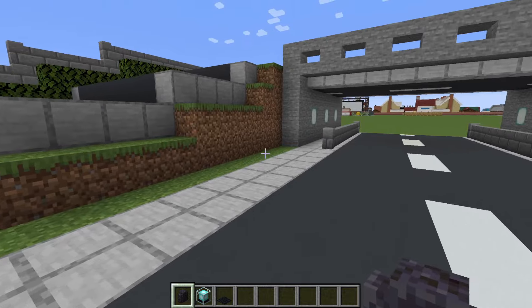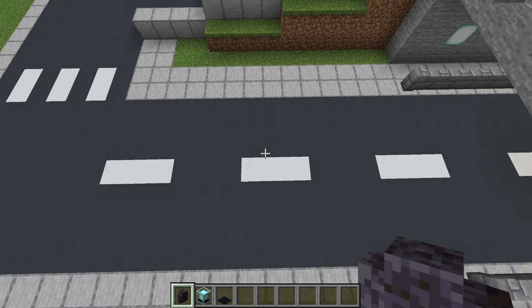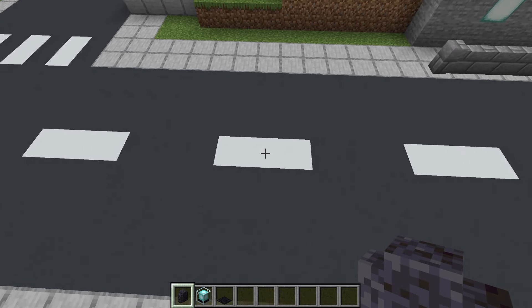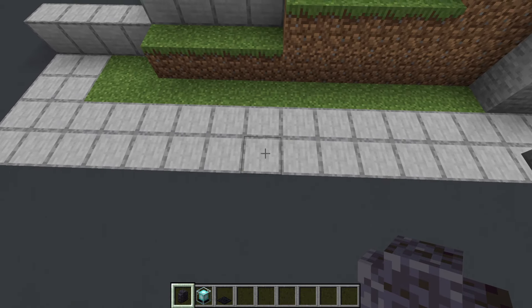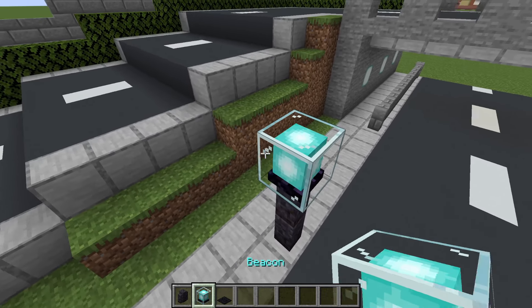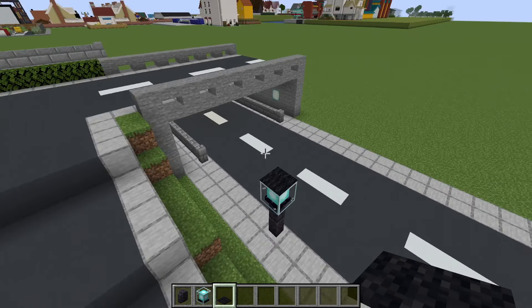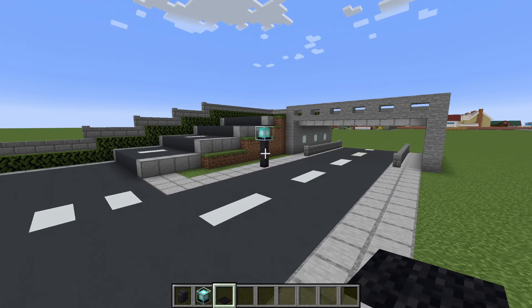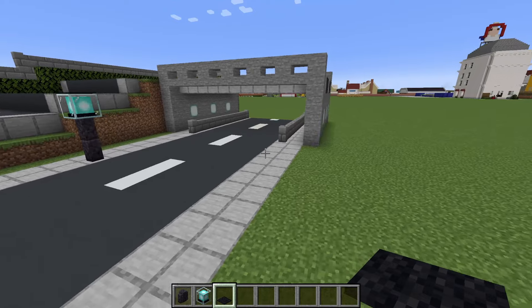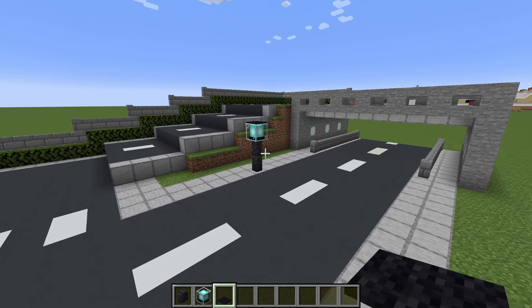Let me show you how to make some simple street lights — these can be placed anywhere along here. I usually like to line them up with the road markings. Place two polished black stone walls on top of each other, a beacon on top, and then place a black carpet on top of that. You can place these on just one side of the road or the opposite side — as many or as few as you like.